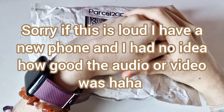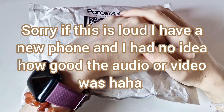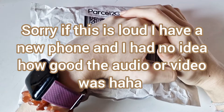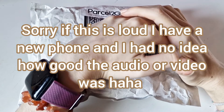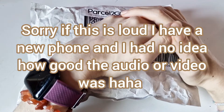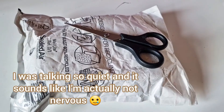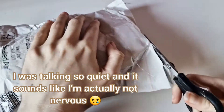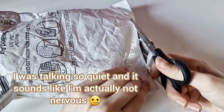Hey guys, welcome to my channel! Today I'm going to be doing another underrated slime review, and today I'm also reviewing Slimes Punch. I brought three slimes from them all together, and yeah, I think that's it — let's get into opening it. It did kind of pack this very tightly together.